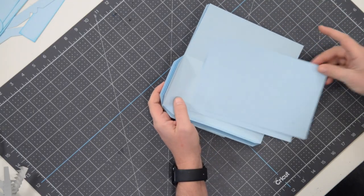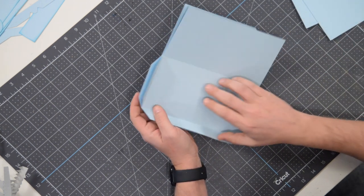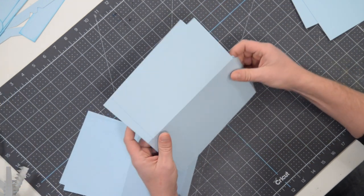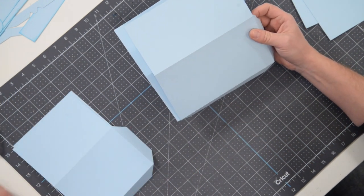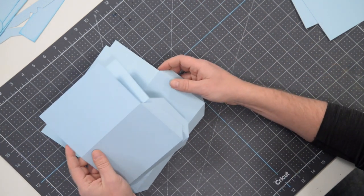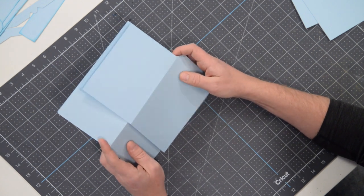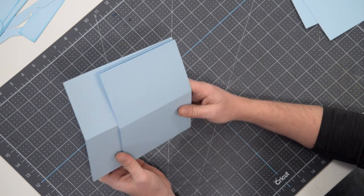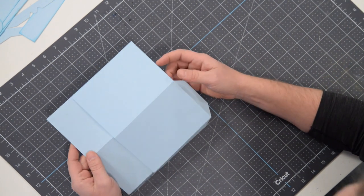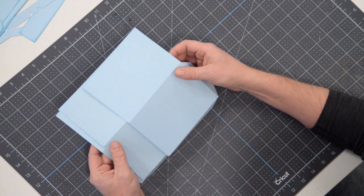Hey everyone, welcome to the assembly video for our retro record player box. I have all of my pieces cut out as should you. We're going to hop into the first project for 2023 — at least the first one I'm putting together. We haven't really done anything very musical, so hopefully you guys enjoy this one.